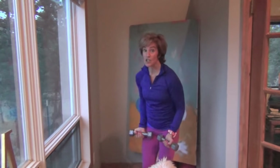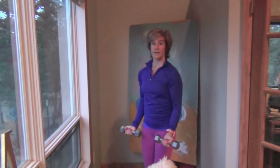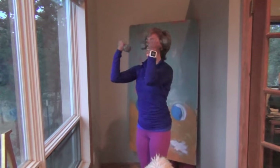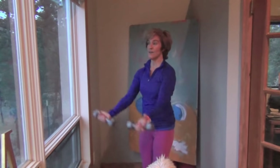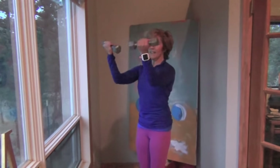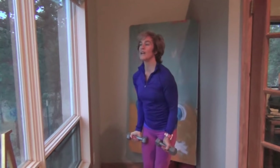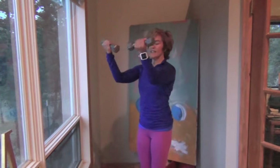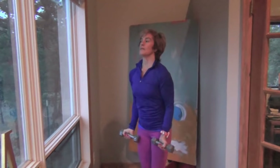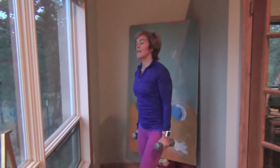Now we're going to take those two moves and put them together. We bring this up, flex in, come back out, and come down. Up, flex, extend, and come down. You should be feeling this one even with a lighter weight — definitely fatiguing at this point. Let's do three more, two to go, and one more. Lift, in, out, and down. Good — shake that out and relax the shoulders.